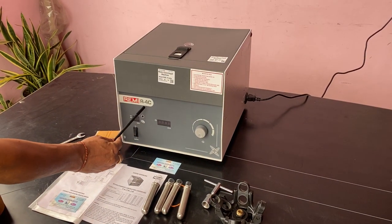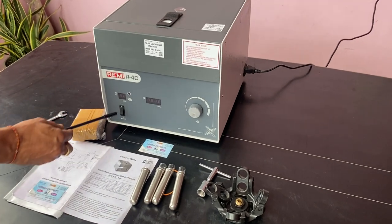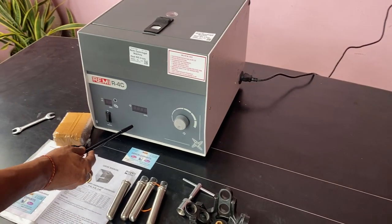This is the Remy R46 Centrifuge supplied by Agron Exports. This model has a 4000 RPM speed.